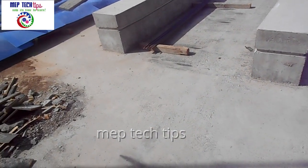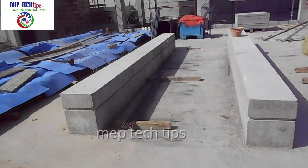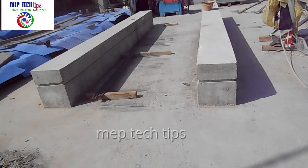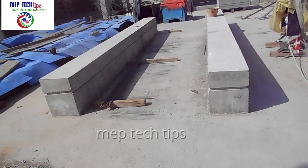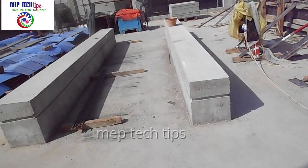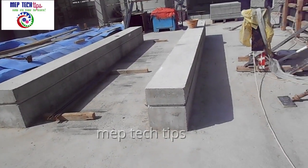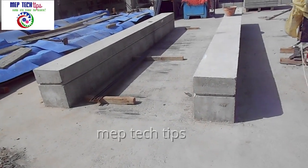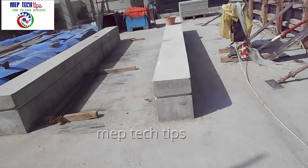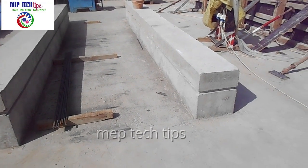Now let's look at the FHU part. As you can see, this FHU foundation is built in a pedestal style — different from a flat plinth. You can build an FHU foundation either plinth-style or this pedestal type; both are permissible. The installation is the same, and because the height is already larger with this pedestal design, there is no problem forming the U-trap or routing the condensate drain pipe.